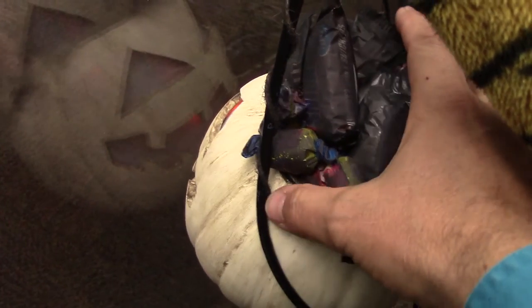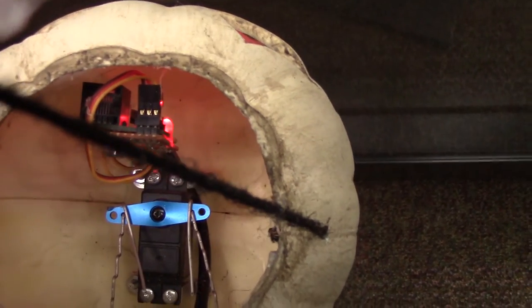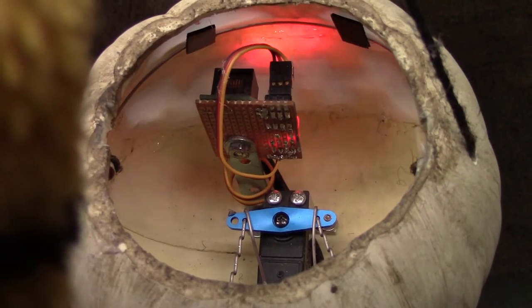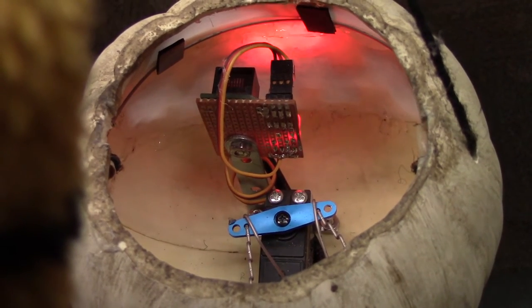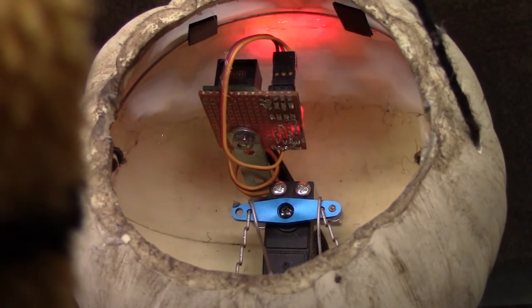Let's take a look inside the jack-o-lantern. We'll remove his rotten candy cap to show one of the four servos. This one operates the pupils and it tracks just the same as the head as it receives data. The stainless steel wire moves the little cardboard rectangles that we have set up as pupils.